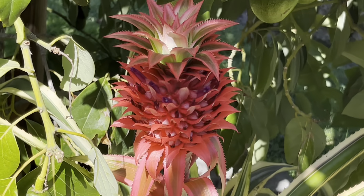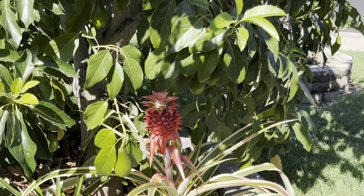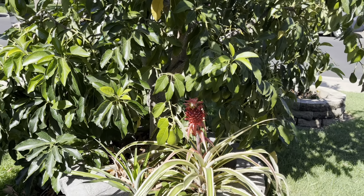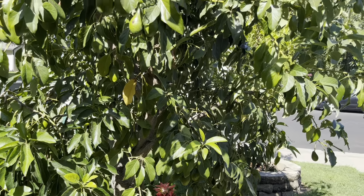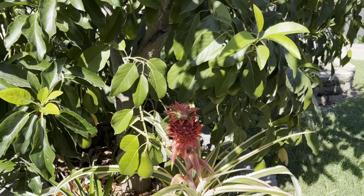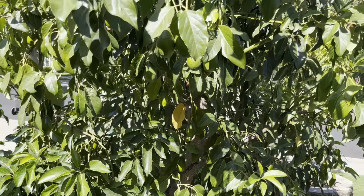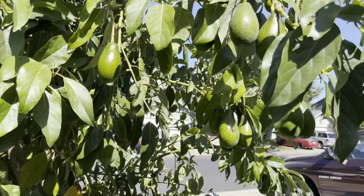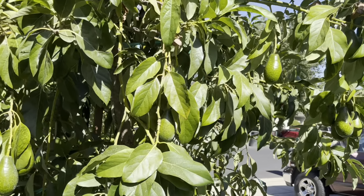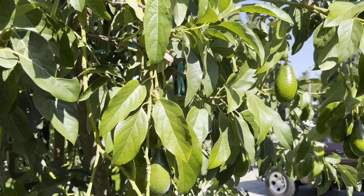Over here is Surprise. I took some Surprise budwood from the street tree across my street, grafted it, and this is the first year it's been on this tree. It took off — about six feet of growth in one year. Surprise did pretty good; it tacos but I don't see any damage. It doesn't have any fruit this year. On the heat scale I'd give it about a nine — I don't see any damage, but the tacoing really worries me in full sun at 110 to 112.